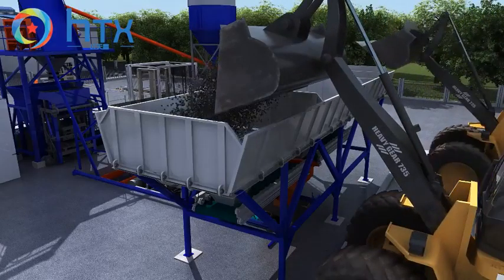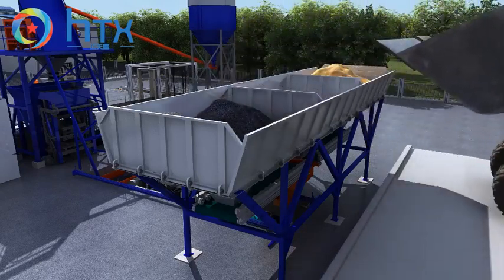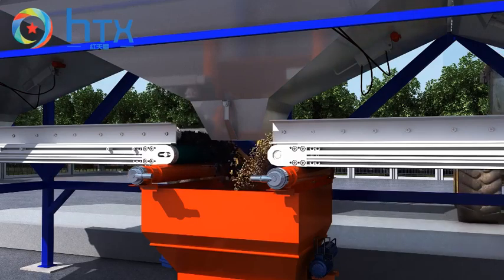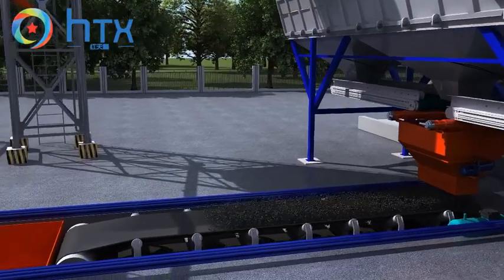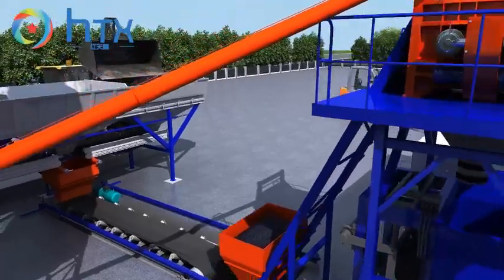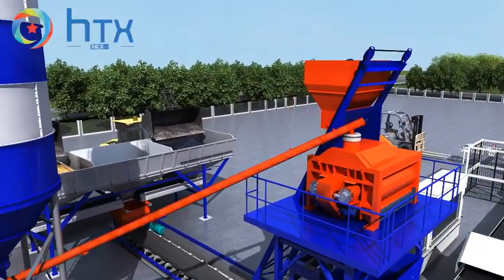Filling raw material into the batching plant by loading machine, matching different raw materials at a confirmed ratio, conveying the batch material into the elevating hopper of the mixer. Elevating and transporting the raw material from the hopper and cement silo to the mixer — double shaft mixing to get better concrete quality.